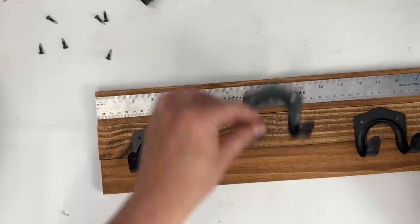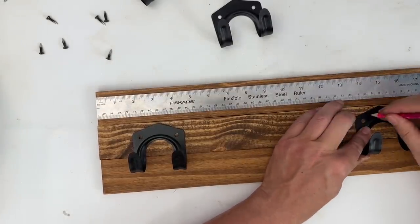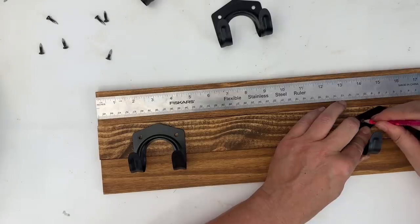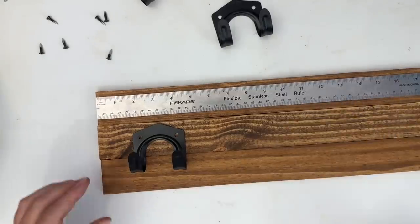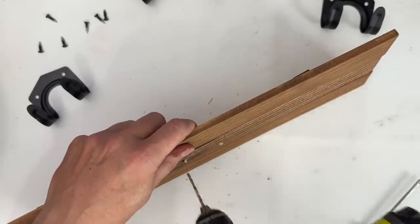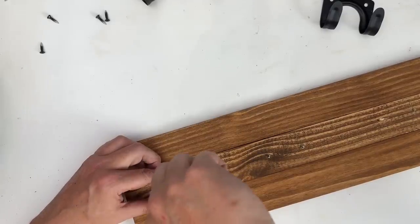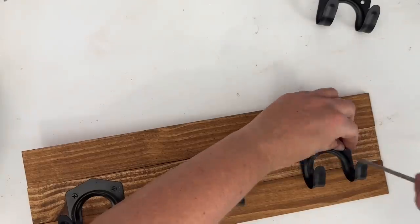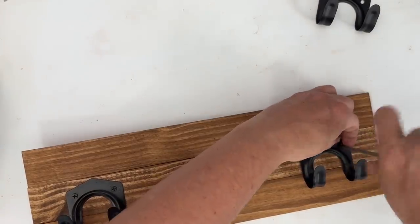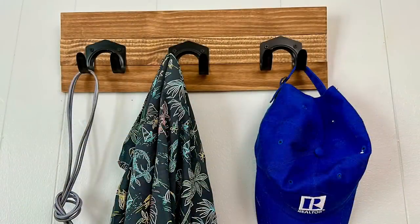I ended up going with only three hooks — I was going to go with four, but I kind of wanted some space. Using my ruler, I just spaced them out evenly, and then I'm taking my pencil and just kind of drawing where I know the screws are going to go. The screws that came with this are a little bit long, but depending on how you hang it, you could get around that very easily, or substitute with some shorter screws. I went ahead and drilled into my holes, made them a little bit bigger, and then screwed in the rest of the hardware. And now I've got a great hook for my office — I can put cords, my shirt, my realtor hat, anything like that.